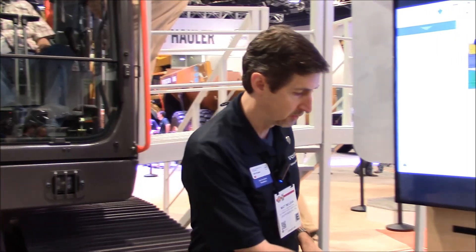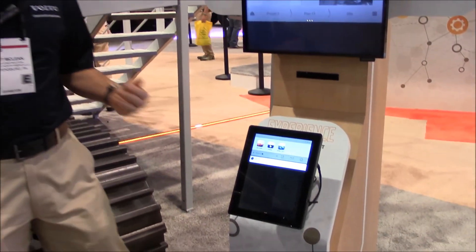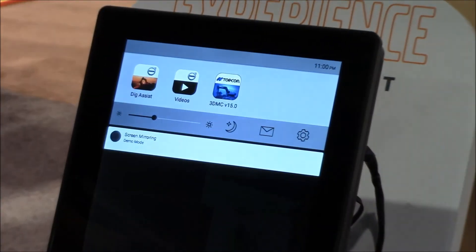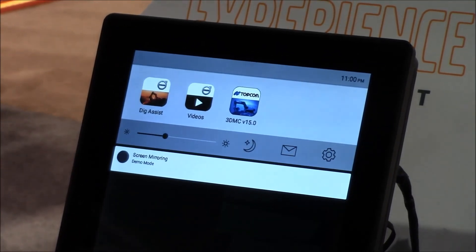Right now you're still effectively in 2 to 2.5D operation — this particular program was in-field design. If you need to upgrade to a full 3D package, those will be preloaded on the machine. We've partnered with Trimble and TopCon. You would simply make a call, get the access code, put that in there, and then you could access the 3D software.